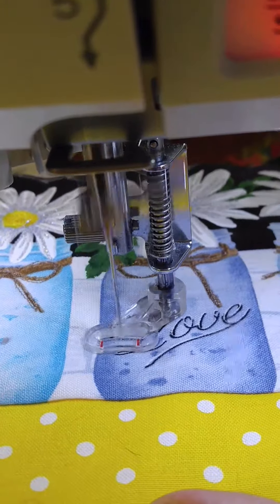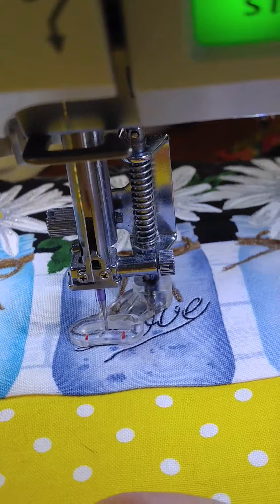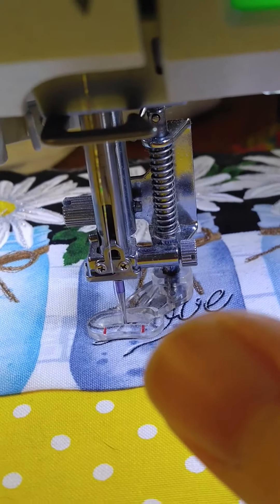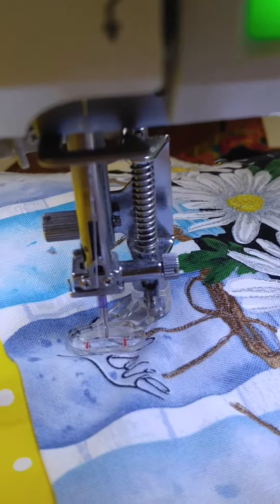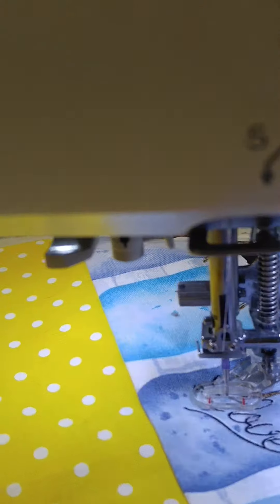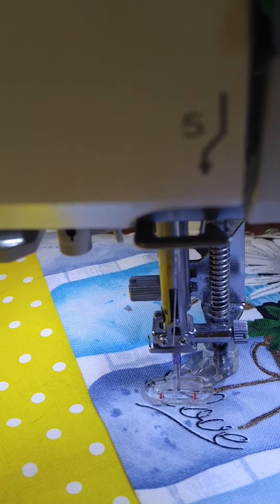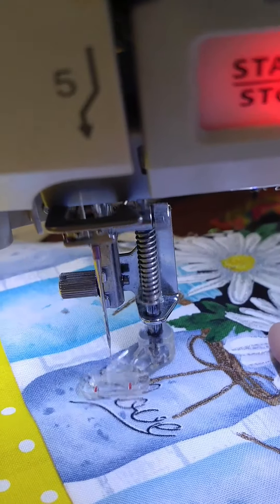Just let the machine do the work. Stop if you have to — it's not a race. Make sure you know where you're going, make sure you're comfortable with your fabric placement and where the needle is going to go, and how your hand movement is easiest for you — pulling and pushing of the fabric — and then continue.